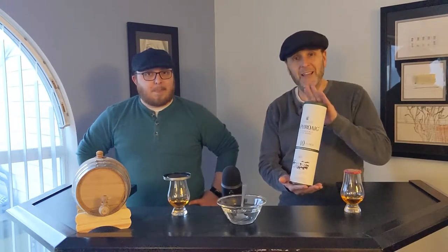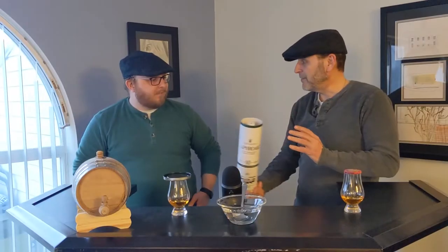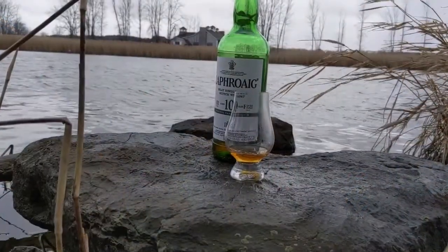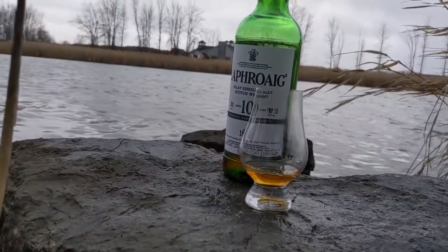Welcome to Flat Cap Whiskey, where today we're going to be tasting Laphroaig 10 Cask Strength to see if it can stand up to Laphroaig 10 Original. We are reviewing Laphroaig 10 Cask Strength, batch number 12.